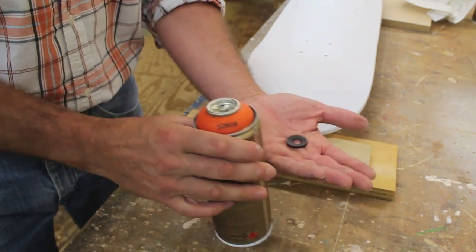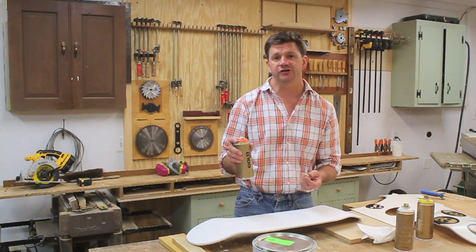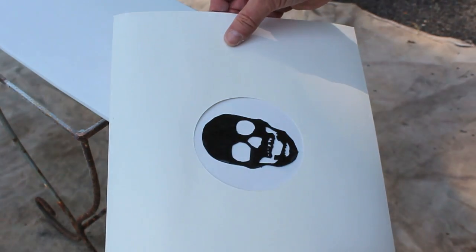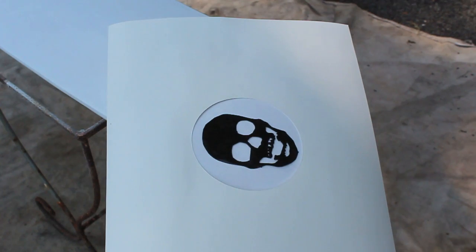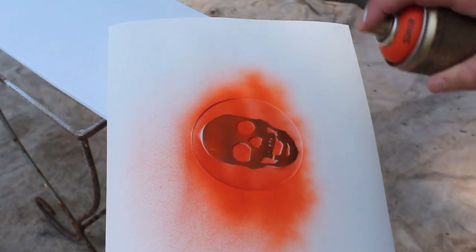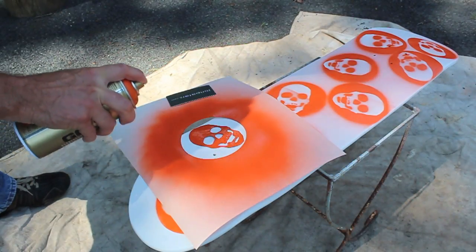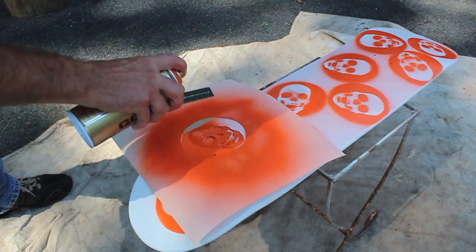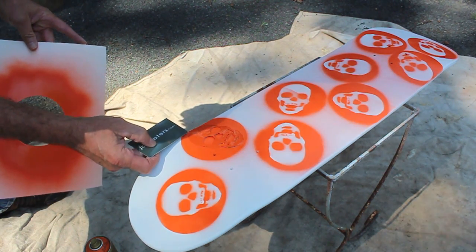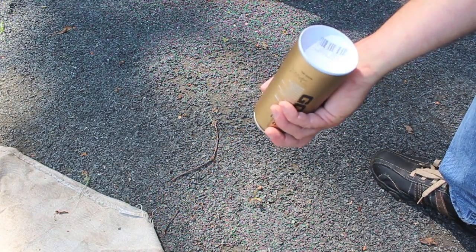With this Montana spray paint, there's a little safety washer that needs to be removed before you can use it, and you really want to shake it up — give it a good shake for two or three full minutes. I'm going to lay the skull stencil on the skateboard in a random pattern, then put the piece of paper with the circle cut out and lightly spray. When you're finished with the color, hold the can upside down and spray it to clean out the nozzle.